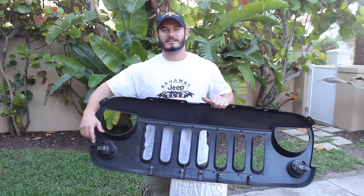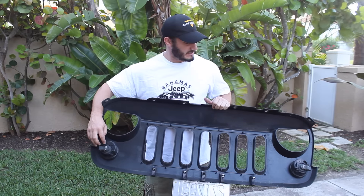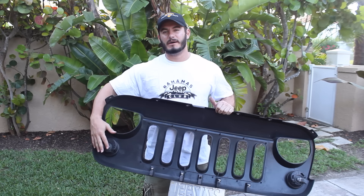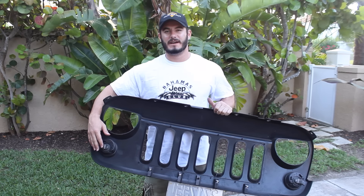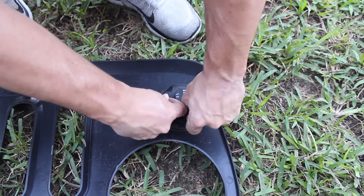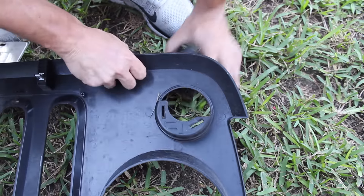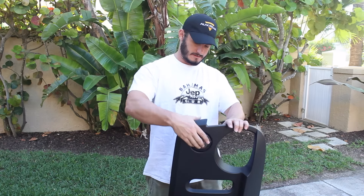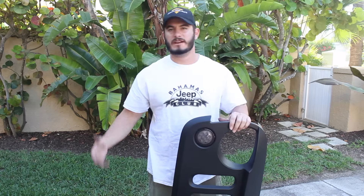On the back of the grille there are two tabs which are holding both turn signals in. Push in on the tab and it'll slide out, then you can pop the new LED turn signal back into place. Grab the LED turn signals, slide them into place, and they'll clip right in.